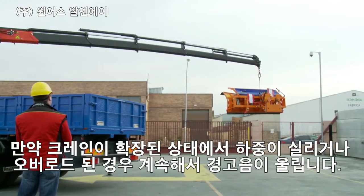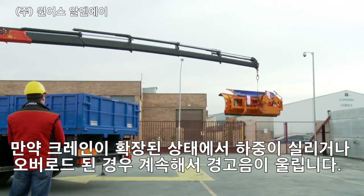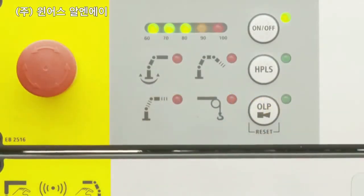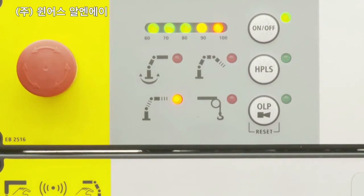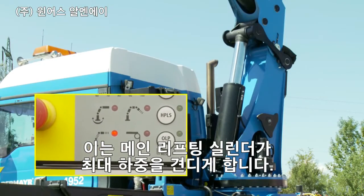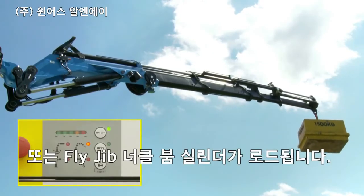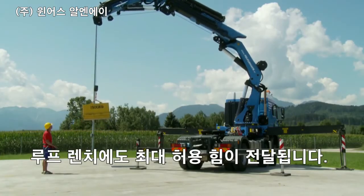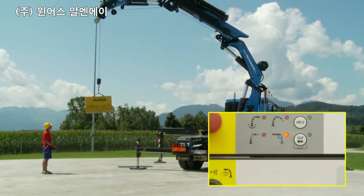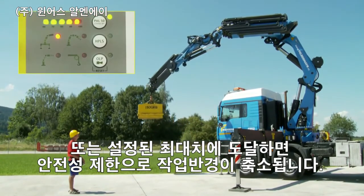If the crane is loaded further, an overload situation occurs and a constant acoustic warning horn sounds. The crane capacity indicators start to flash, and the cylinder triggering the overload is indicated by a red light. This can be caused by reaching the maximum load on the main lifting cylinder or on the fly jib knuckle boom cylinder, reaching the maximum allowed force on the rope winch, or reaching a programmed maximum in a reduced working area such as a stability limit of the vehicle.